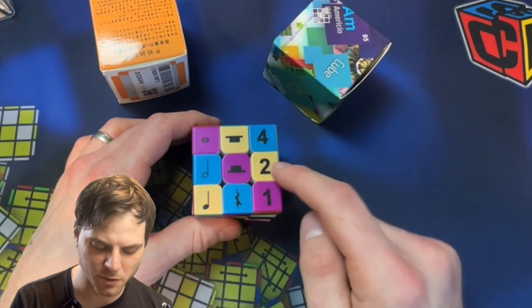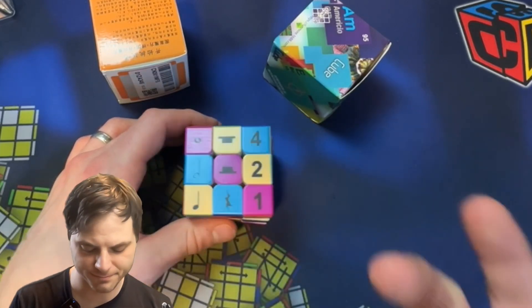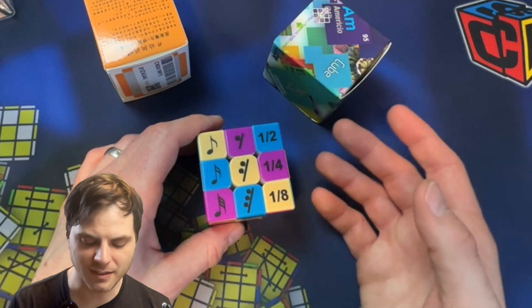This can be upside down and look kind of confusing. Four beats, two beats, one beat. There we go. And we're back to here. So that is that one.